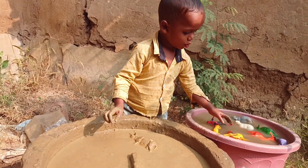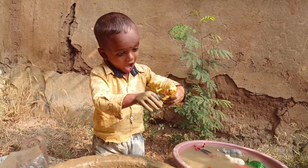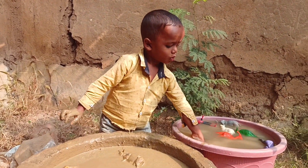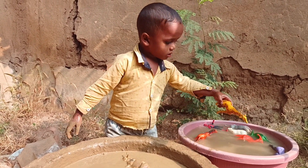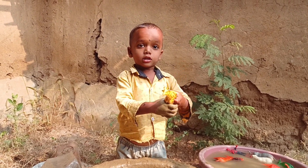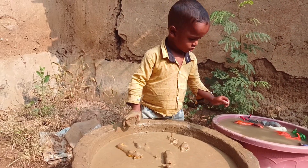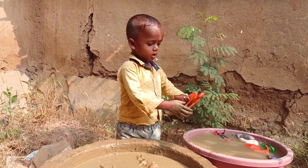Moving on, we have a cheetah. Let's lay it down in the mud. Next up we have a giraffe with its long neck — it's going into the mud too.